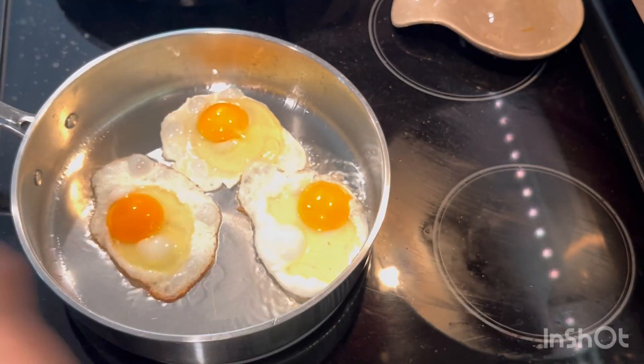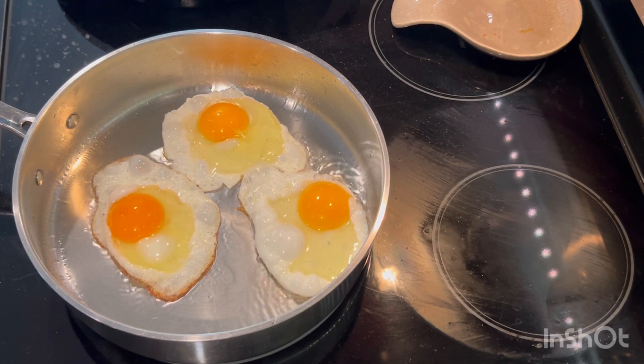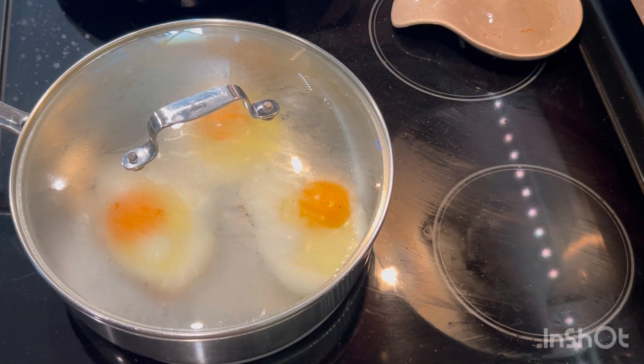I lower the heat and let it cook. I like covering it — once you cover it, the steam helps it cook too. You put it on low heat, and it all depends how you want your egg: over easy or well done. You can see while it's cooking how you want it.